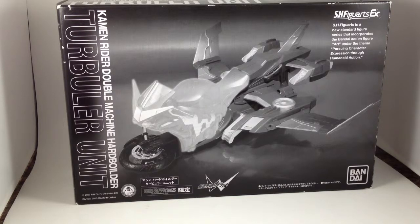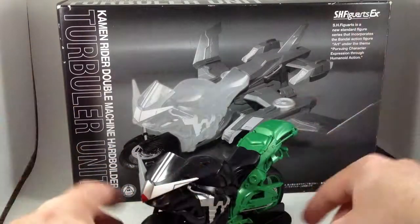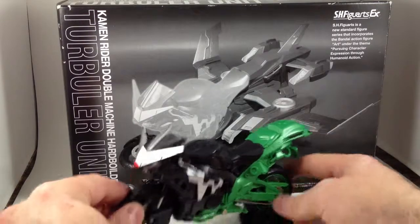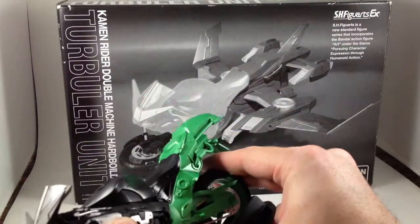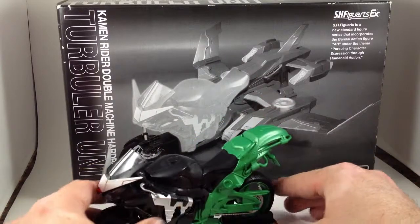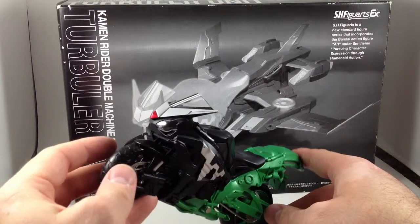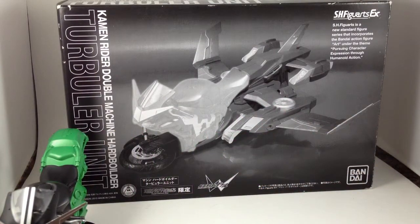For those that didn't watch the show, Double had a neat big apparatus with three different swap-out pieces for the bike. There was a jet ski, a flying thing called Turbular, and a booster pack. It was basically just big green rockets so it was super fast. And they released two of them in SH Figuarts, and I bought this one for super duper cheap.